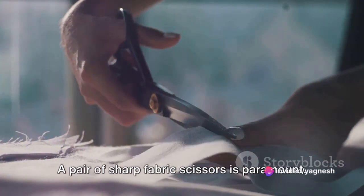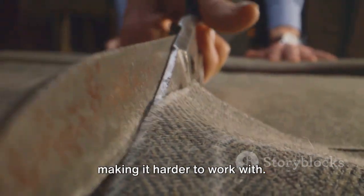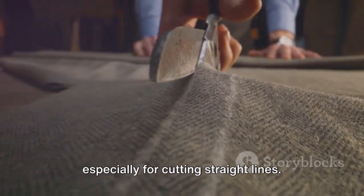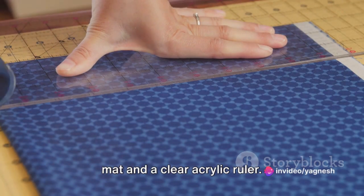A pair of sharp fabric scissors is paramount. Dull scissors can fray your fabric, making it harder to work with. A rotary cutter can also be a great tool, especially for cutting straight lines. You'll also need a self-healing cutting mat and a clear acrylic ruler.